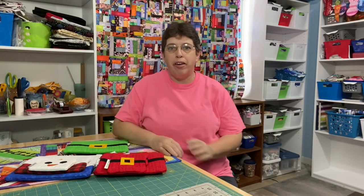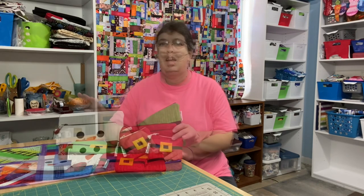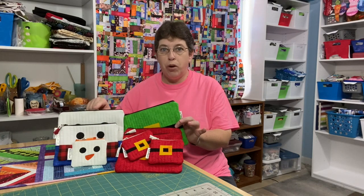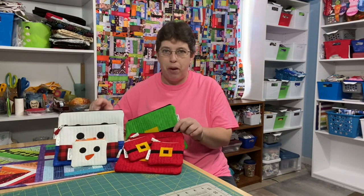Hey everyone! It's Robin, Artist Island Craft, and welcome to my studio. This is my Whippet Wednesday video where I show you the crafty goodness that I've been up to in the past week. I've been working on finishing up some of the zipper pouches from the things that I've been showing you the past week or so.